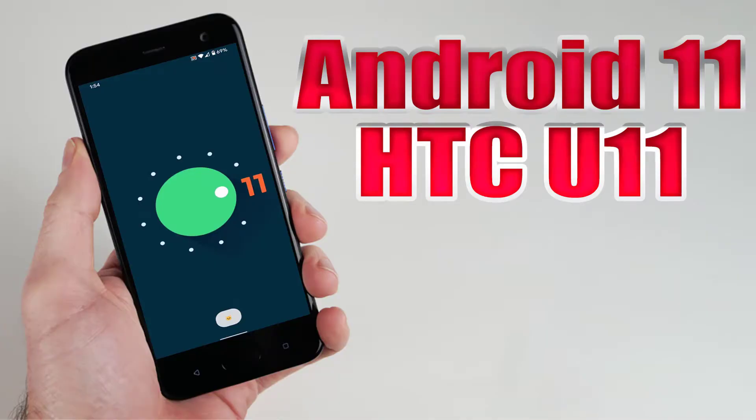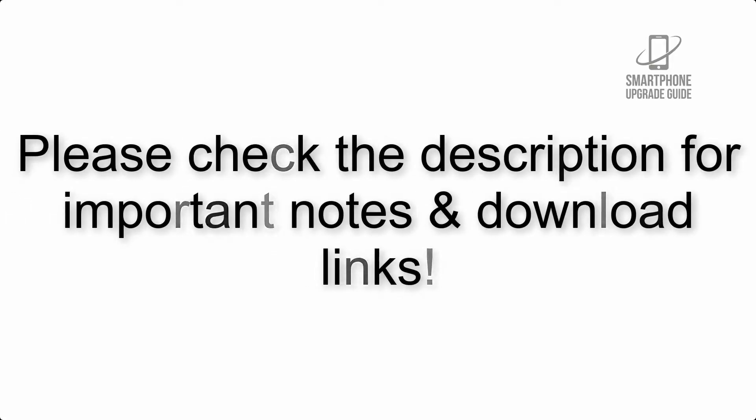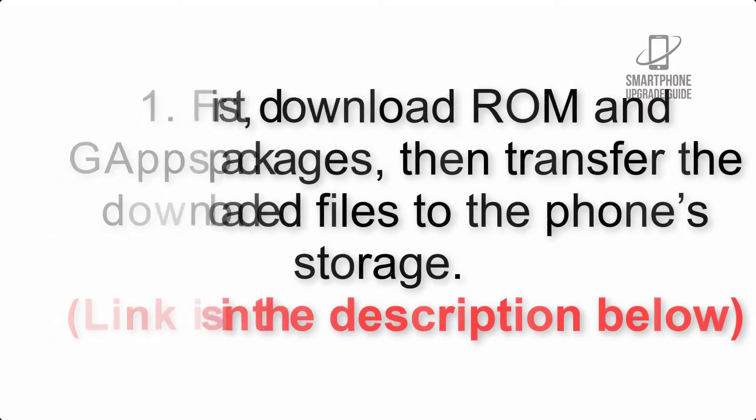Install Android 11 on HTC U11 via Lineage OS 18.1. Please check the description for important notes and all the download links. First, download the ROM and gapps packages, then transfer the downloaded files to the phone storage. Link is in the description below.